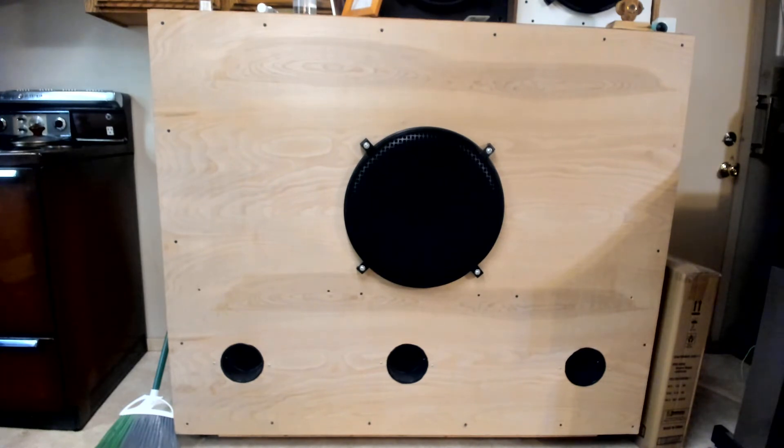This speaker cabinet is 5 feet wide, 4 feet high, and 2 feet deep. It is very similar to the other one in size, but the ports are different, and the speaker is different too.